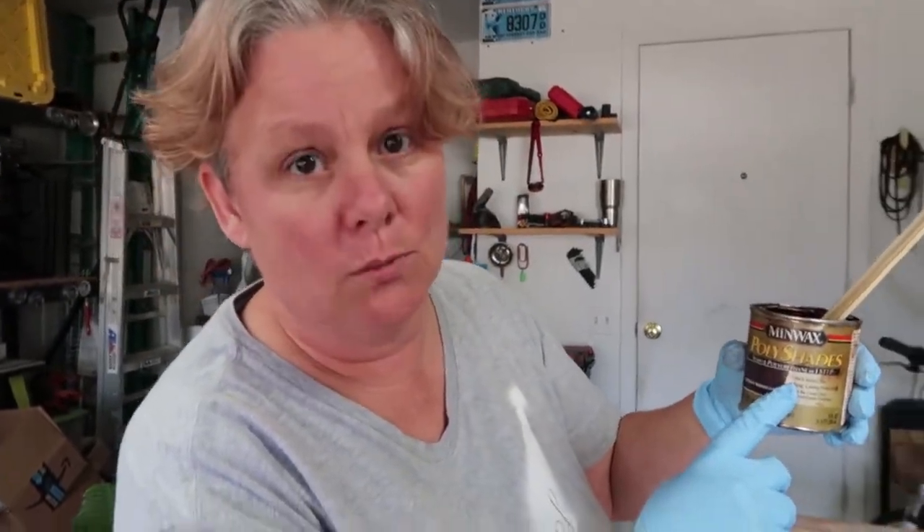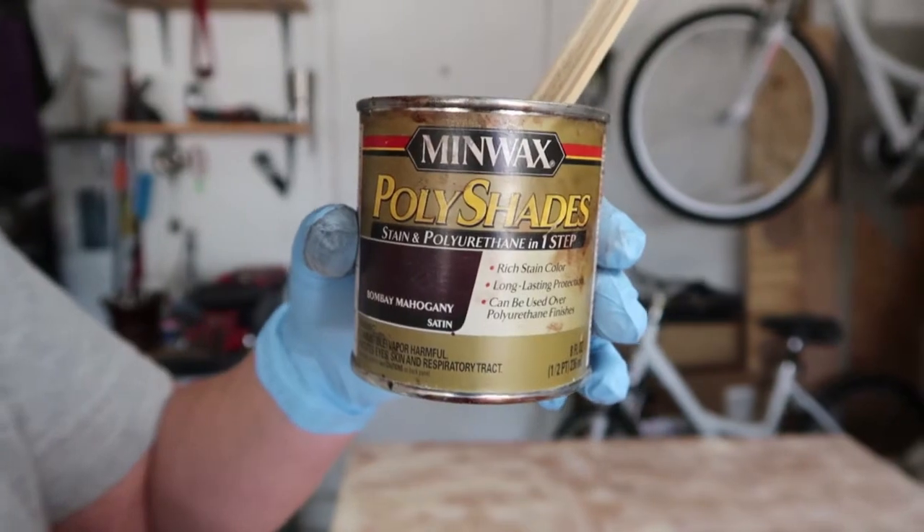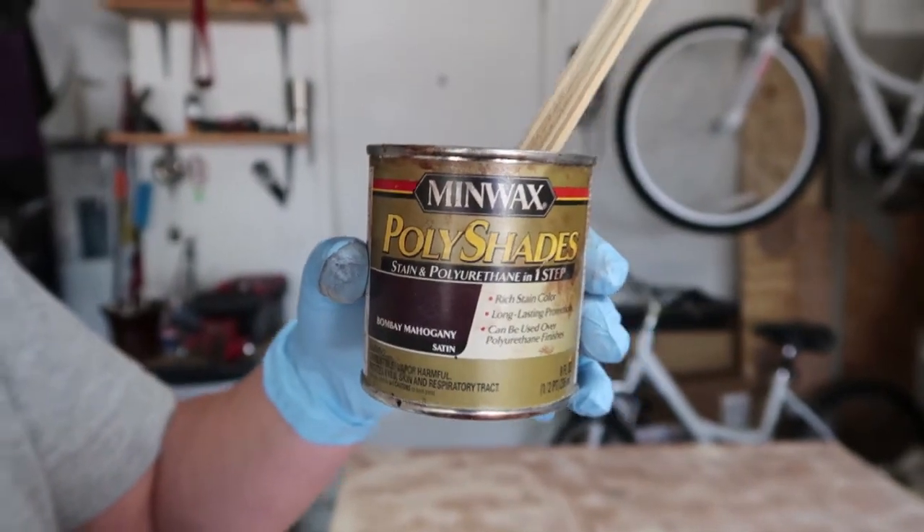Excuse my camera talking — it's like that GPS voice in a box kind of thing that just doesn't know when to stop. Apparently it's drunk too. So what we have here is a stain and poly in one. We got the Bombay mahogany satin. I'm hoping this will work well for this application, but we don't really know. It's a workstation so we don't really care. I'm going to use a sponge for this application, but you can use a rag — you can use anything. One thing I strongly recommend is gloves because this stain gets everywhere.